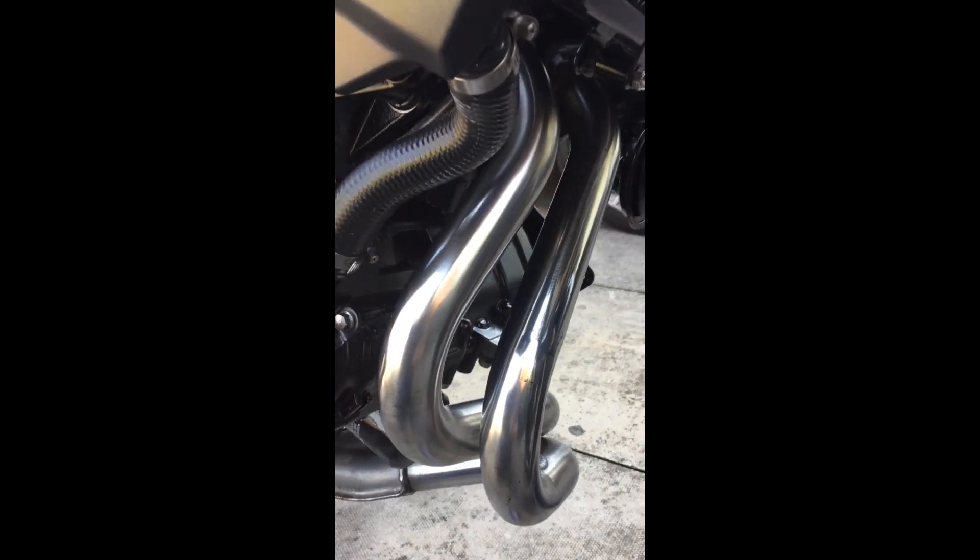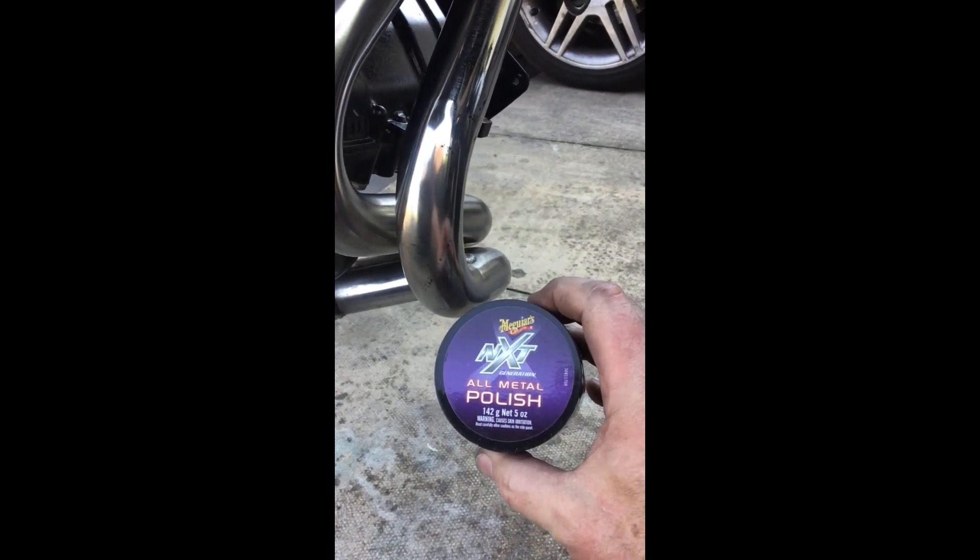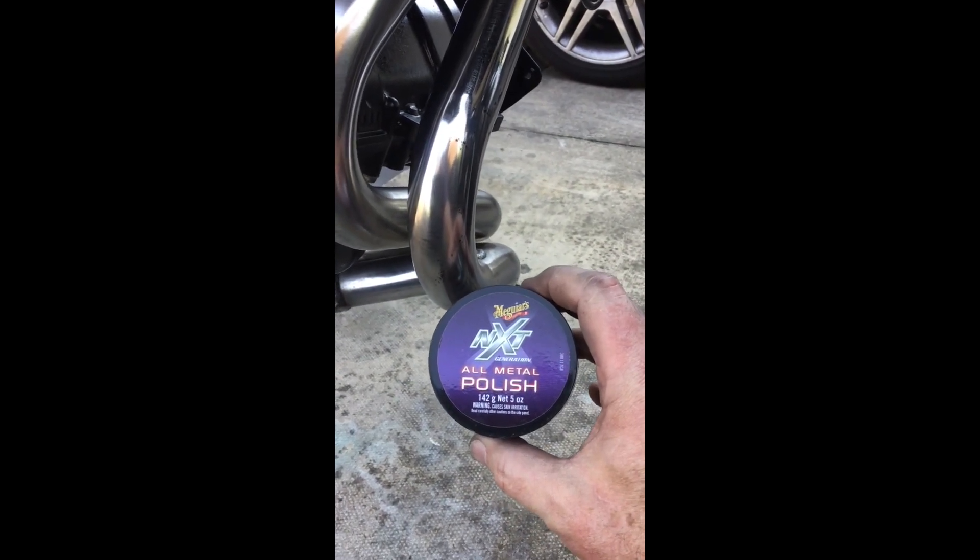As you can see, I've now finished with the Autosol and to be fair they are pretty sparkly — I'm very happy with the way that's turned out. Just out of curiosity, I am now going to give it a go with the all-metal Meguiar's NXT polish, and then we can see if there's any difference in the results.